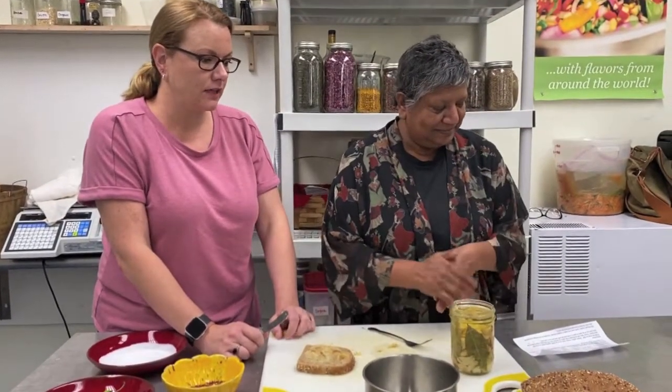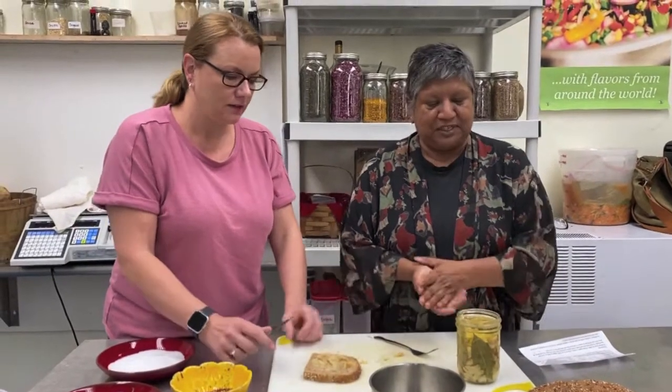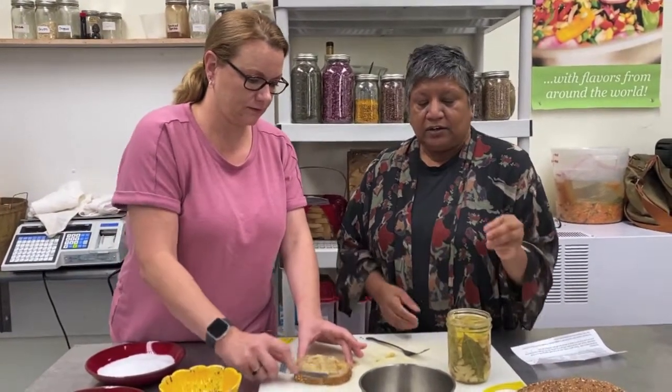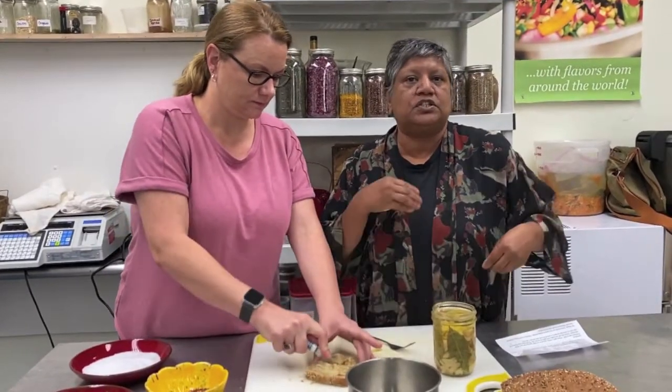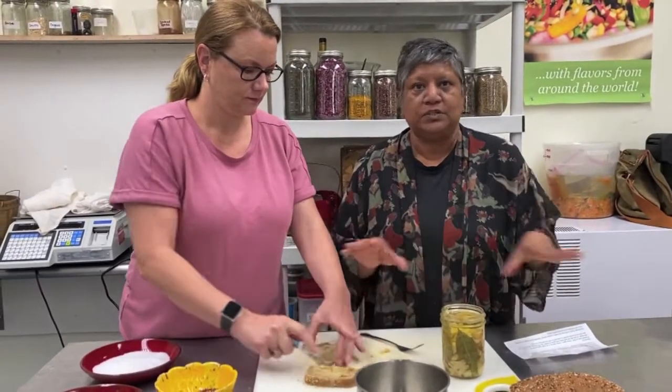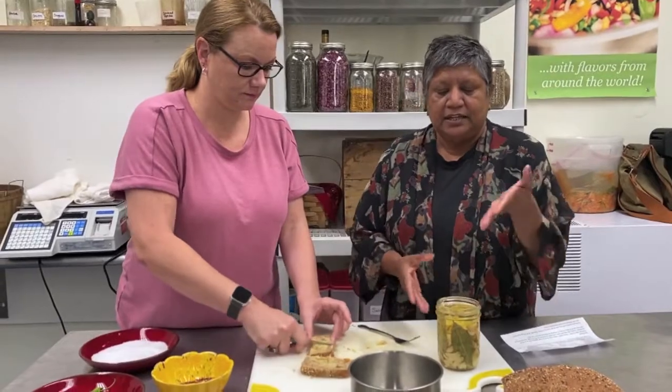You can preserve it this way and reduce your food waste in the kitchen. And you're giving yourself these really amazing results, which we completely love. Also — you don't have to add any herbs. You can just use garlic and oil, as simple as that. The herbs just give it another level of flavor.